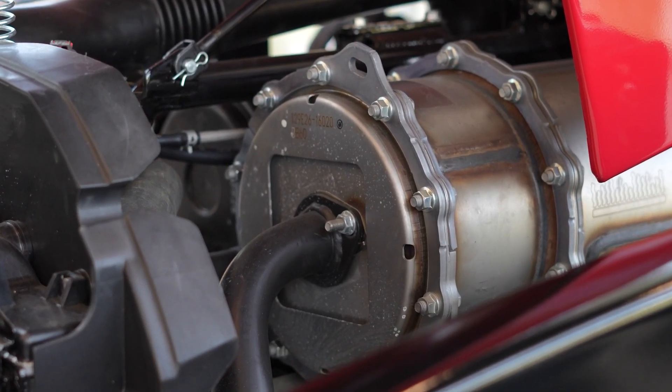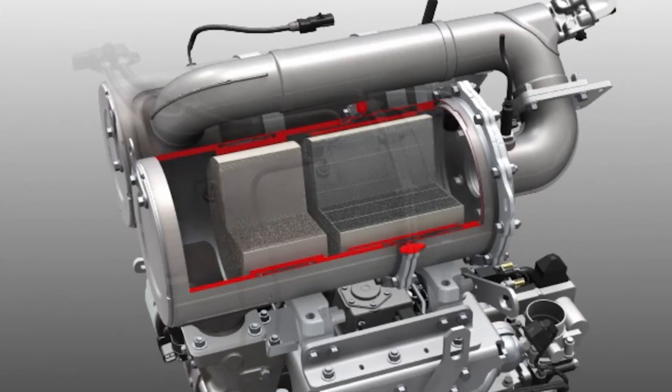So what is a DPF? DPFs are devices added to the exhaust system on tractors over 26 horsepower to capture harmful particles from the operation before they are released into the environment. Over time, these particles build up and if the filter is not properly maintained, they can cause performance issues and costly repairs.